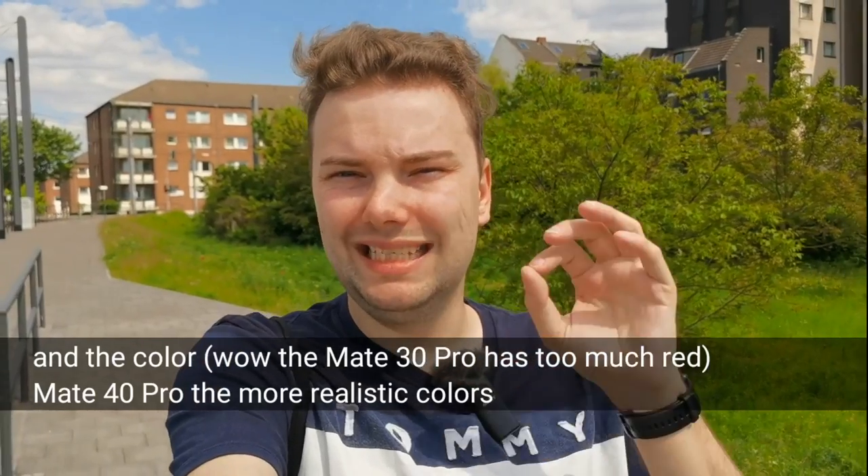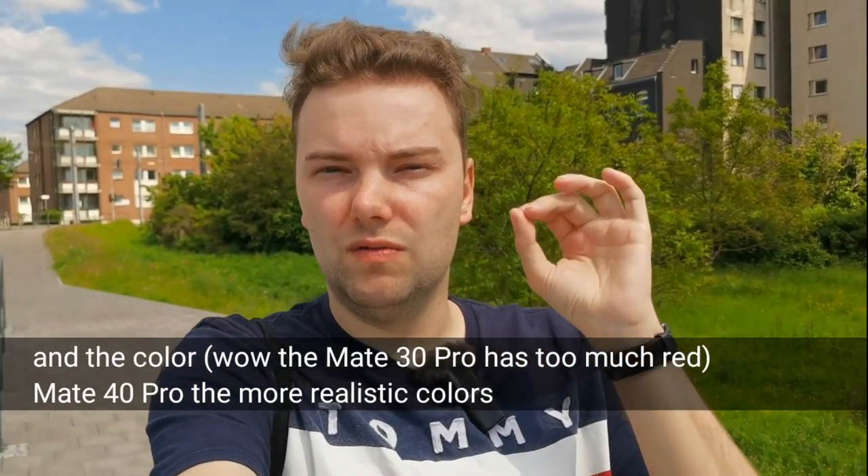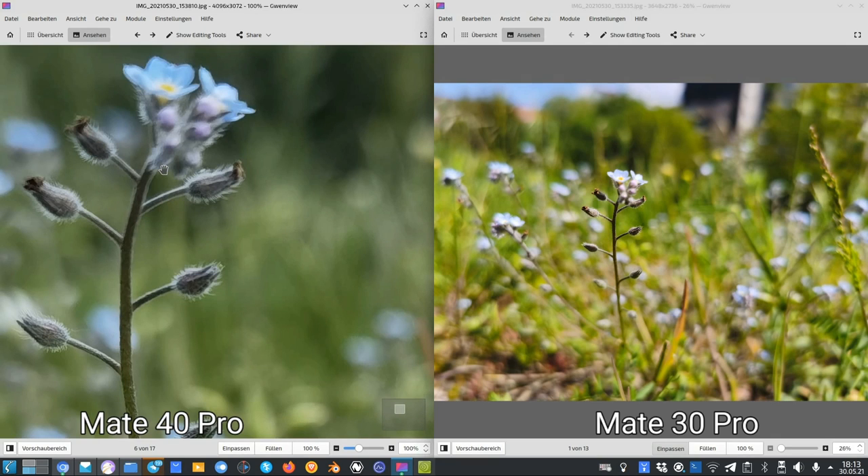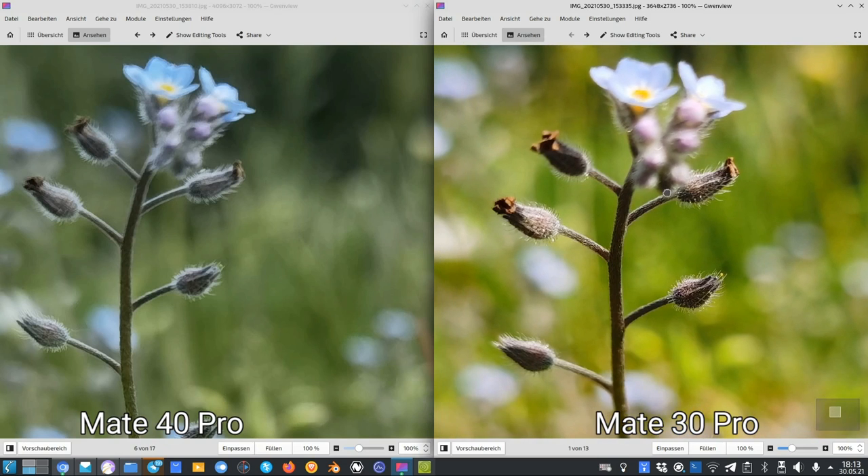Now let's check the photos and see if there's a difference. On the left are the Mate 40 Pro's photos and on the right the Mate 30 Pro's photos. What we can see on first glance is a different color and contrast situation — more natural colors on the Mate 40 Pro, while the Mate 30 Pro has more boosted, warmer colors.